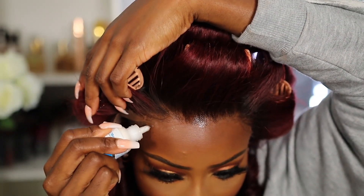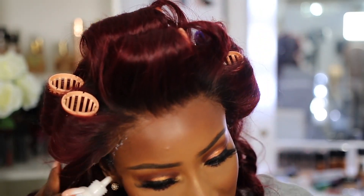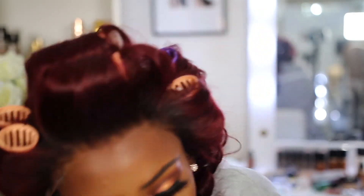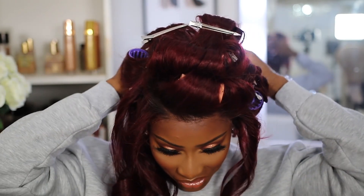I'm going to use my bald cap because this is literally the stuff that always happens to me — I had to wash the hair, blow-dry it, and restyle it.